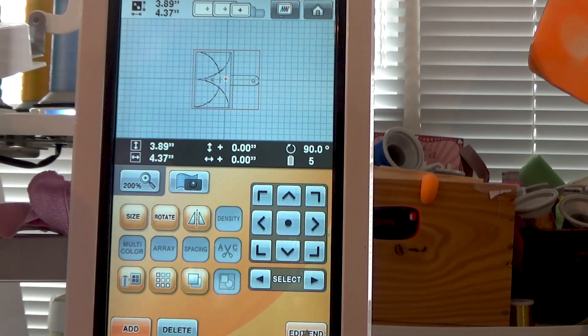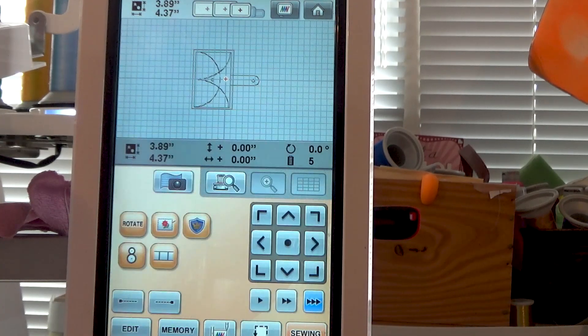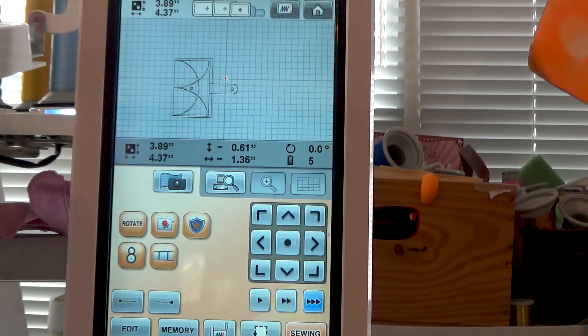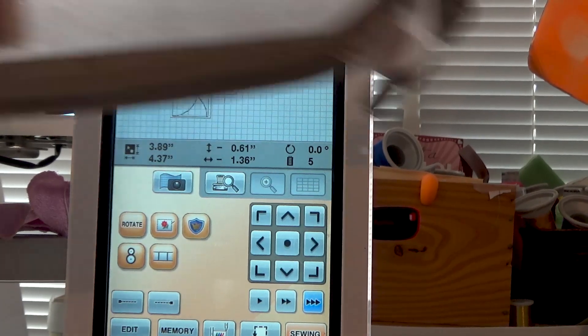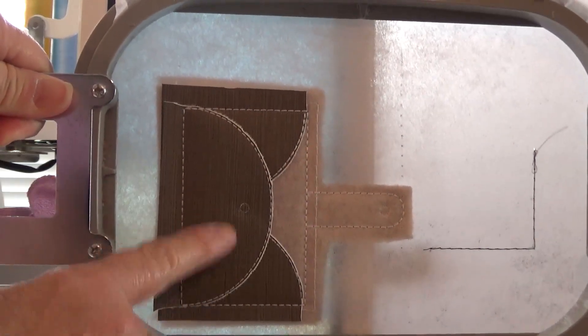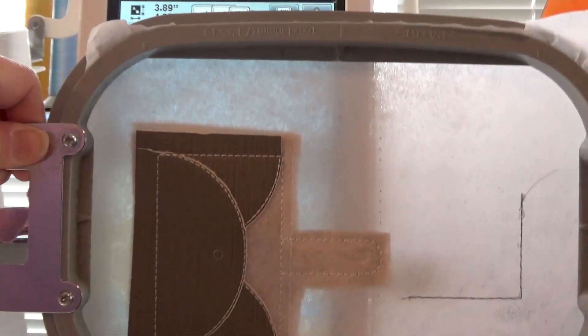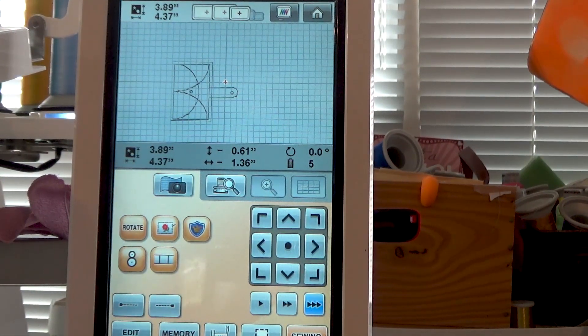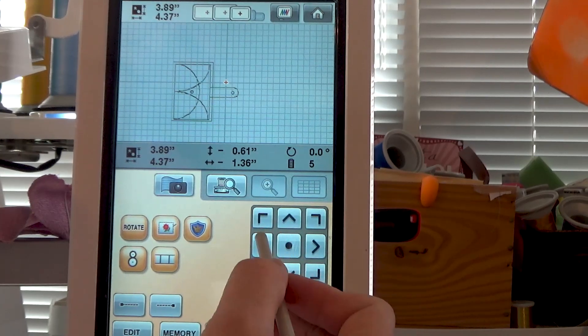I'm going to change from end editing, which we are done with, to positioning it. I'm going to move it to the bottom of my 5x7 and all the way to the back. So it's going to look like this when it's sewn out — we're going to be at the very side and the very bottom. If you're on a single needle, you're going to do the same thing: your hoop will be this way, you want to move it all the way to one side and to the other side. This way we're going to get the most out of this and I'll be able to put another piece over here. So we've moved it all the way, and now we're ready to sew.